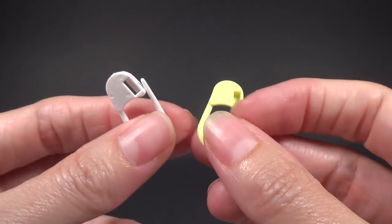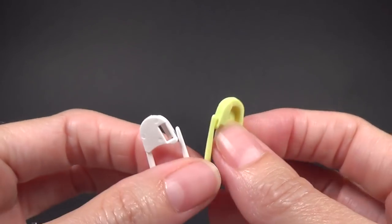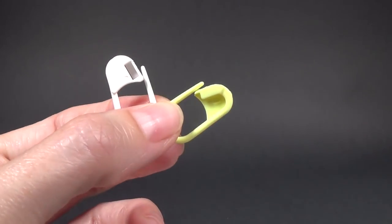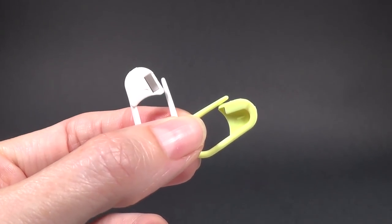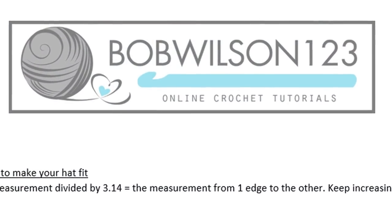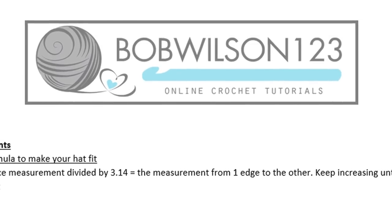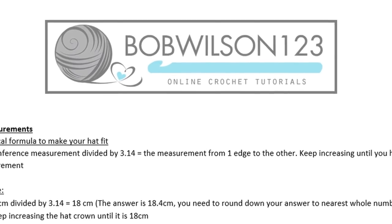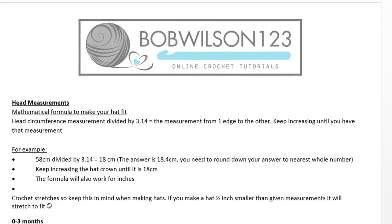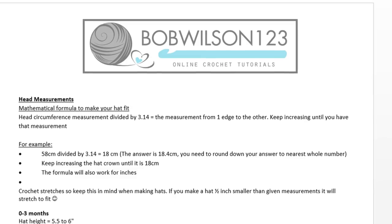You are going to need two stitch markers — they can be the locking type or just two scrap pieces of yarn, as long as you can mark your stitch. What you want to do is measure the size of your head, or if you know the measurements for the person you're making it for, get that measurement. If you don't know the measurements, I have a really helpful chart on my website — the link is in the description box and it will show you head sizes for particular age groups.